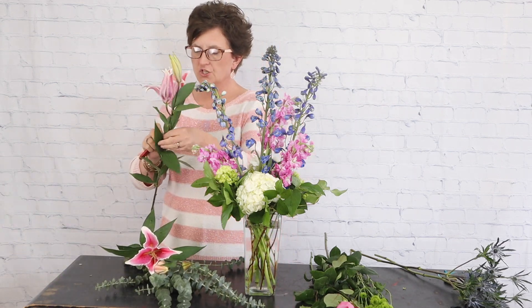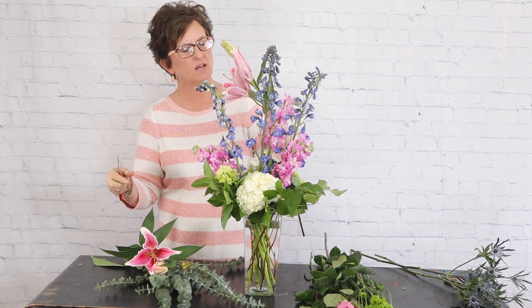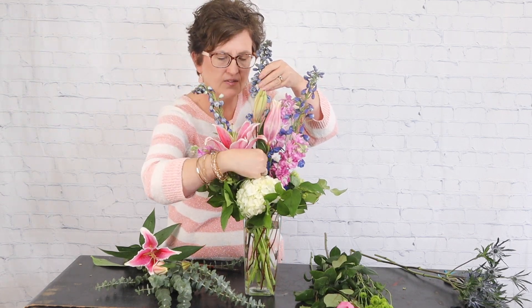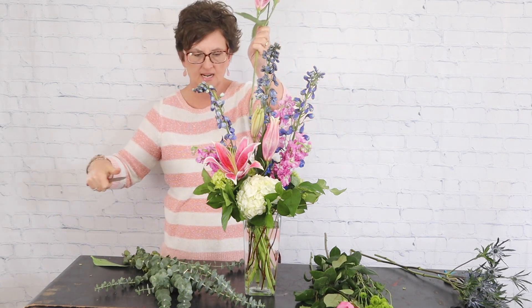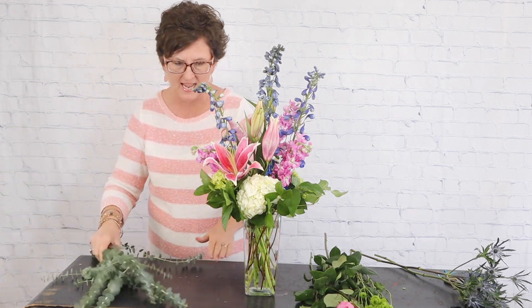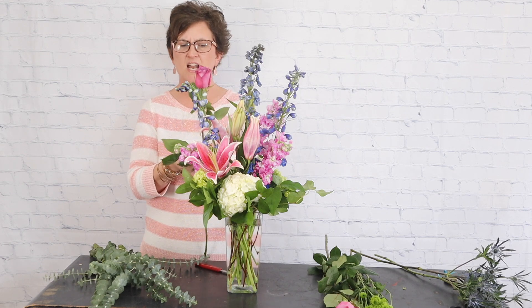Next we're going to come in with a couple of lilies. Be sure that when you use a lily you pull the pollen out so that it doesn't stain the flower. I'm going to take that stem, cut it at an angle, and tuck it right here in the front of the arrangement as a pretty focal flower. This smaller bloom will come higher in the arrangement. The wonderful part about lilies is they're going to open up gradually over time, so slowly but surely your arrangement changes as the blooms open up — such a nice flower to add, and it smells so lovely.